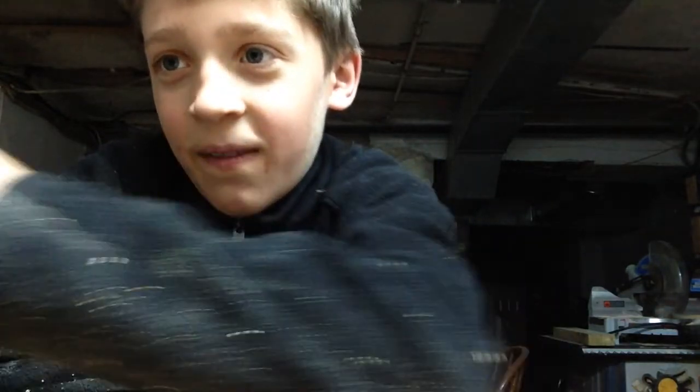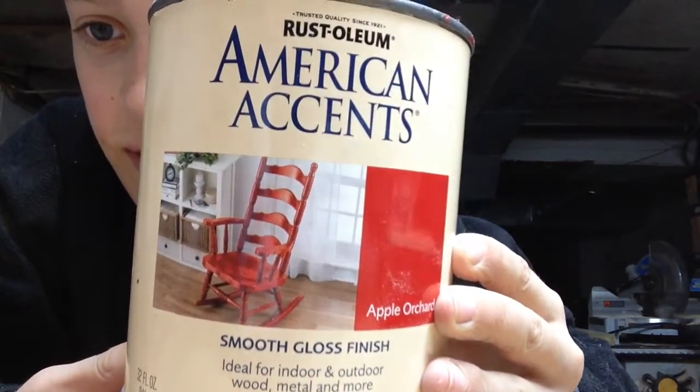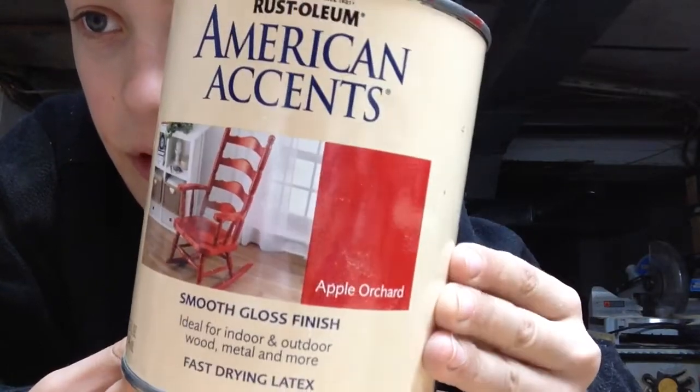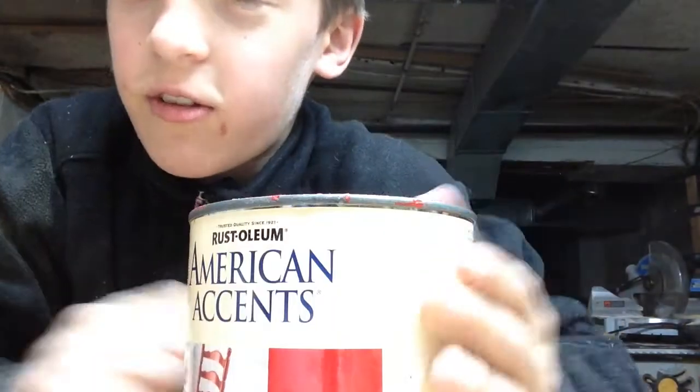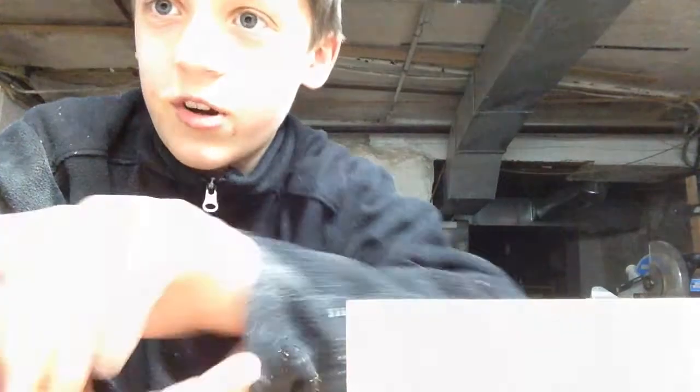There are many different finishes — you can put stain on it, you can preserve it with a finish, or you could paint it. And I'm going to do that. I have this American Accents smooth gloss finish in apple orchard. So I'm going to use apple orchard to paint it, and I'll just put a finish on it. This is it with a finish applied.